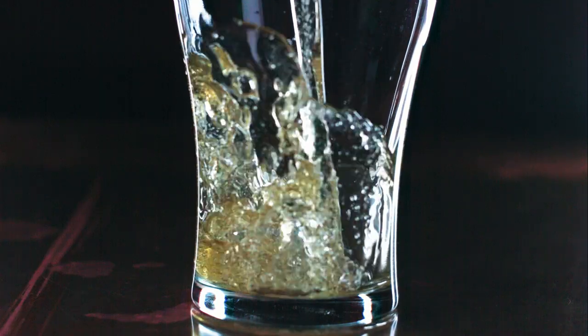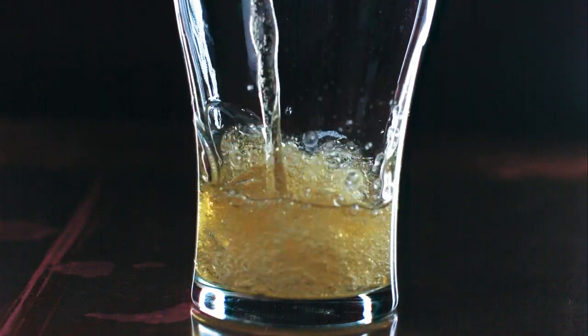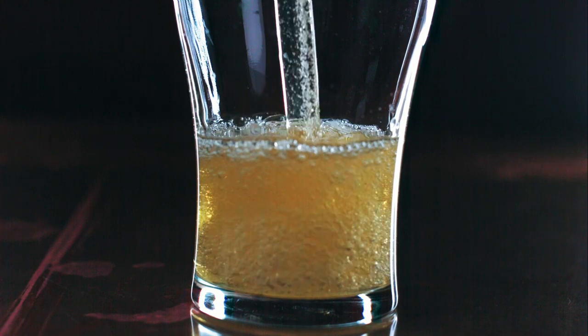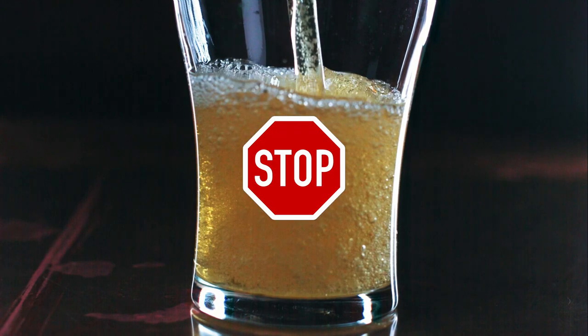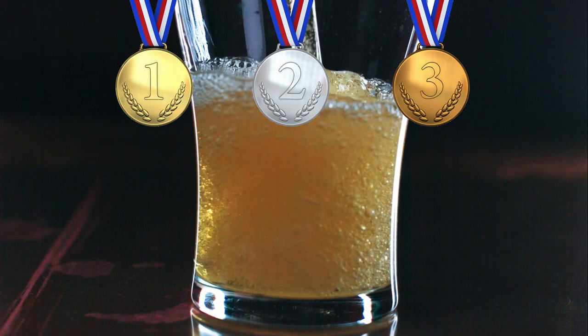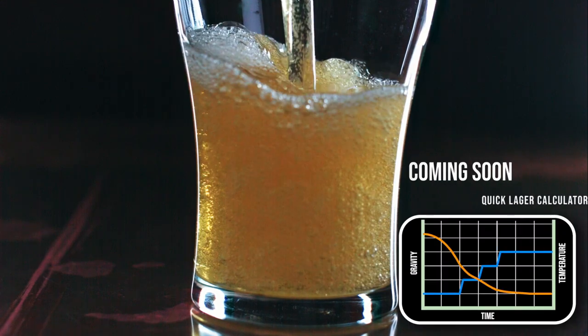Hey, so you like lagers, eh? I'll tell you how to brew lagers of all types quicker so you can quench your thirst. Have you stopped yourself from brewing a lager because someone told you that only advanced homebrewers make lager, or that you thought it would take too much time? Let's speed up the process.